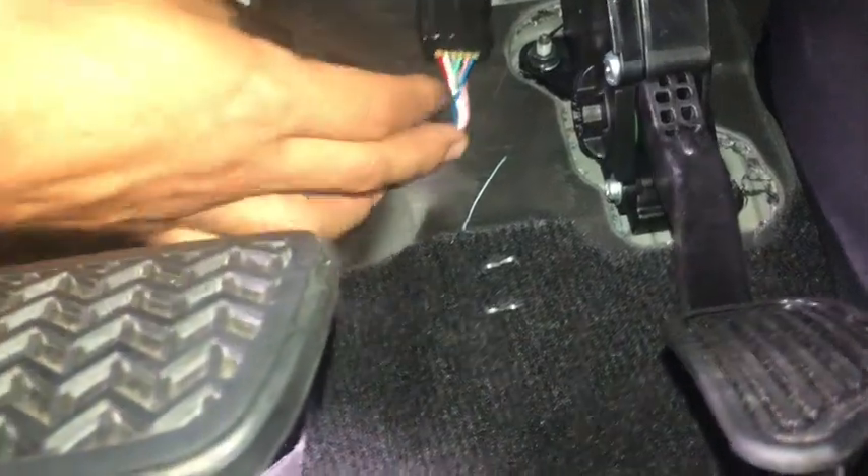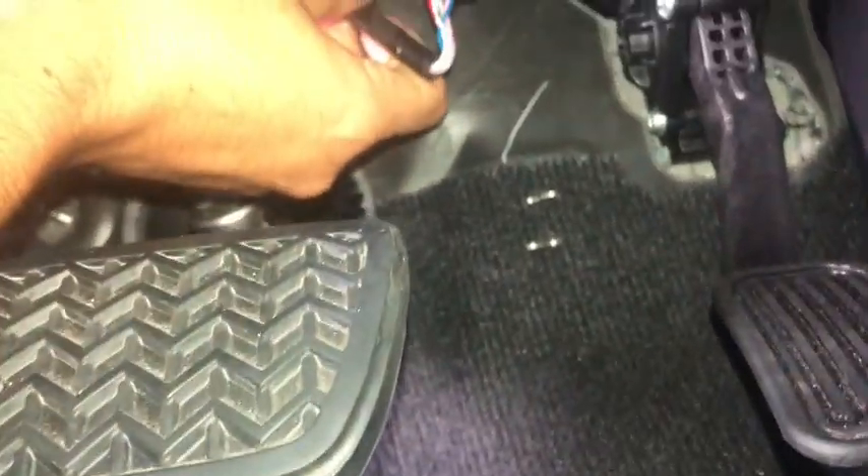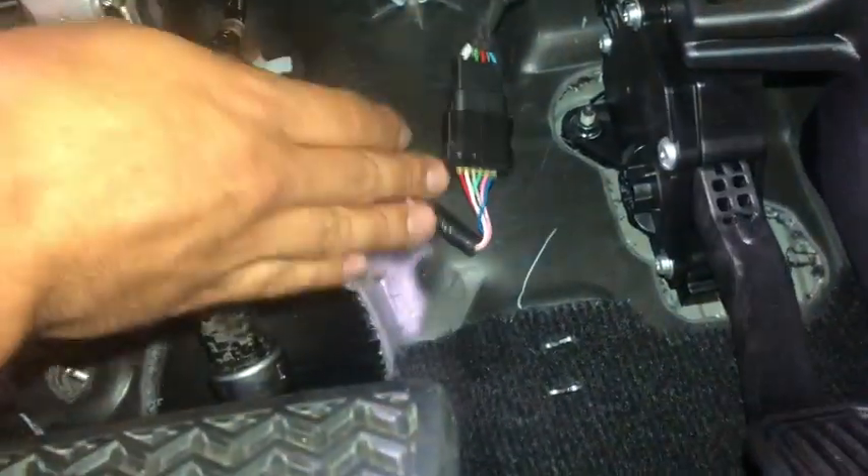The cable goes there — hide it behind there. It doesn't matter, nothing touches anything. You can hide it a little bit more if you want, tuck or tie it, but just kind of leave it like that. It's kind of hard to bend, so I'm just going to leave it like that.